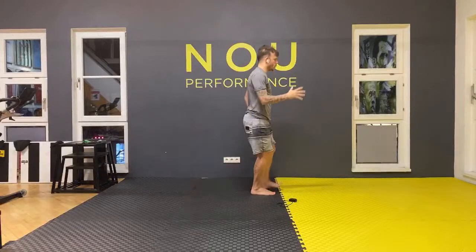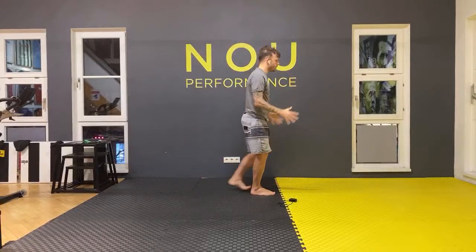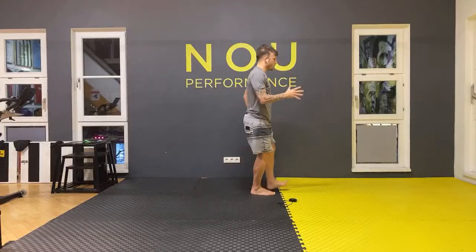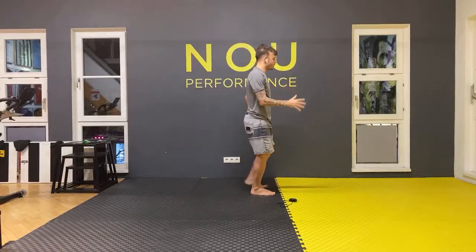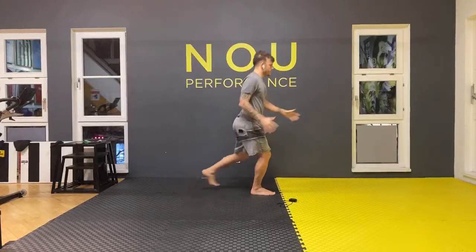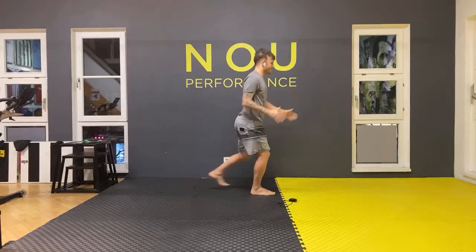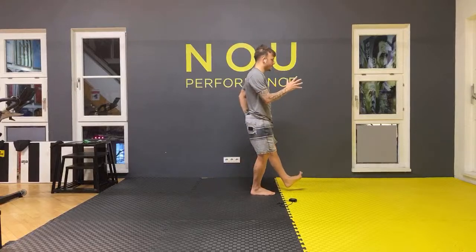One — control when you go down, slow, touch and go up. Two — slow, control, up. Three, four, five, six, seven, eight, nine — last one — ten. Well done, looks good.